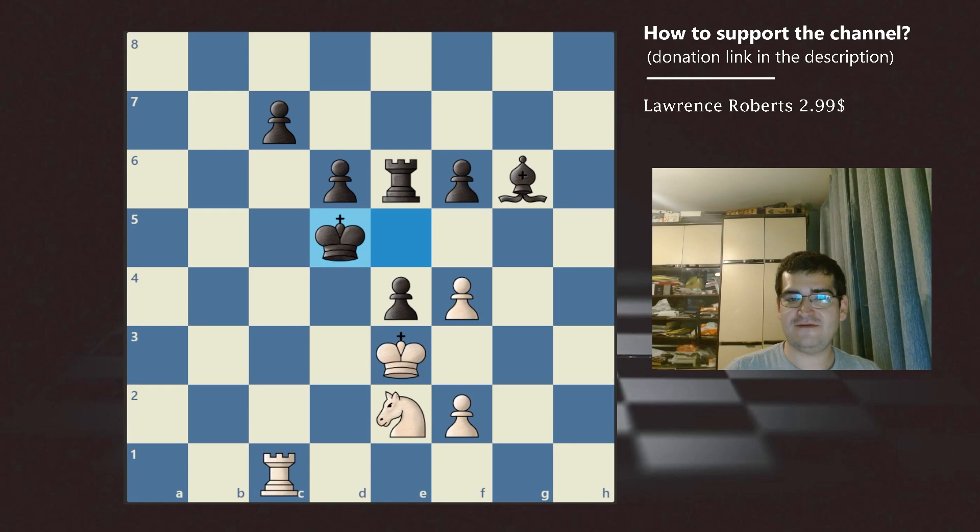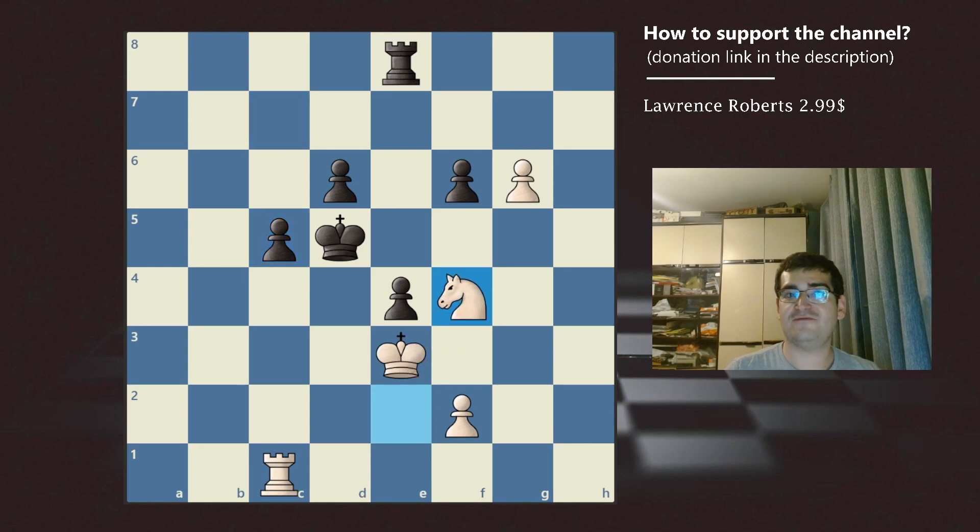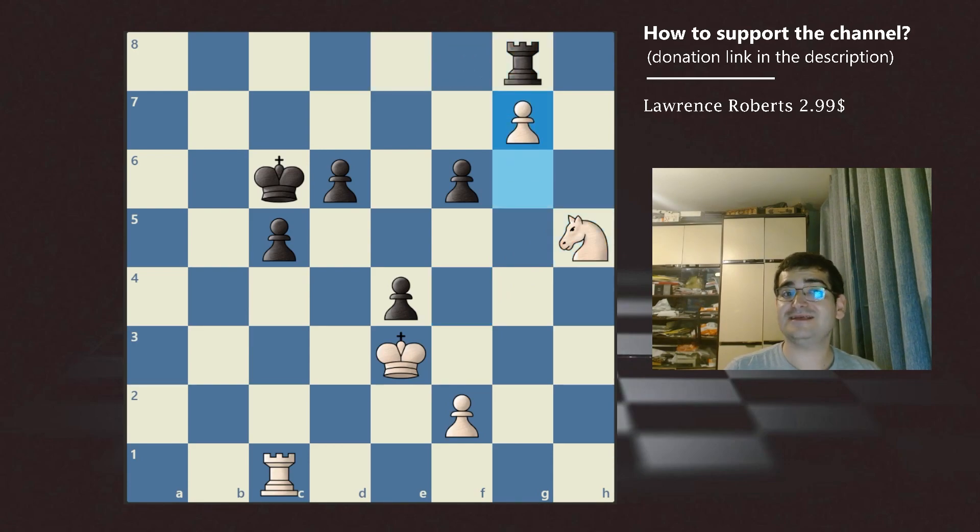So after f4, if the black king goes to d5, we continue with the tricky move f5. After f5, we are forking the bishop and the rook. The only way black can survive this position — although it doesn't seem like it at first — is to play something like rook e8 and sacrifice his piece. After that, we pick up his piece, and after c5, we continue with knight f4 check. After king c6, we play knight h5, and after rook g8, we continue with g7. This is a lost game for black, but at least he didn't get checkmated.